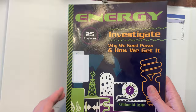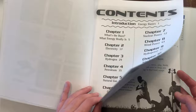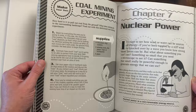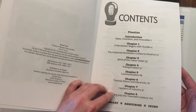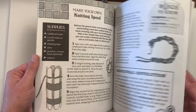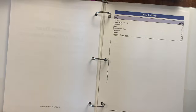We have 'Energy: 25 Projects — Investigate Why We Need Power and How We Get It,' which is also part of the Build It Yourself series. Same thing — it's going to have experiments and activities. Then we have 'The Industrial Revolution,' also Build It Yourself. It has a timeline in the front, goes through the industrial revolution, and continues to have experiments and hands-on activities throughout.